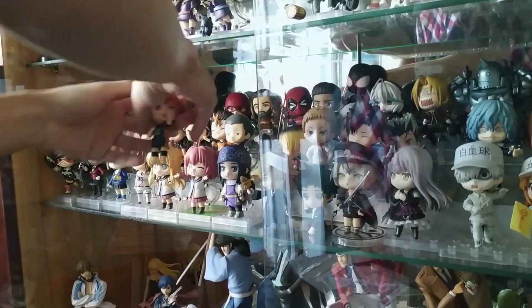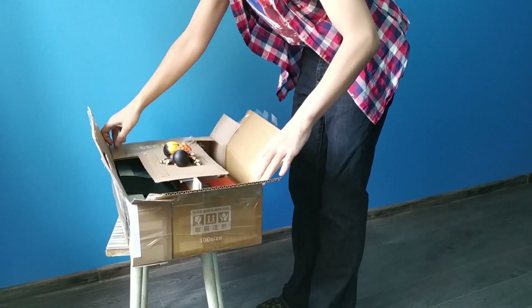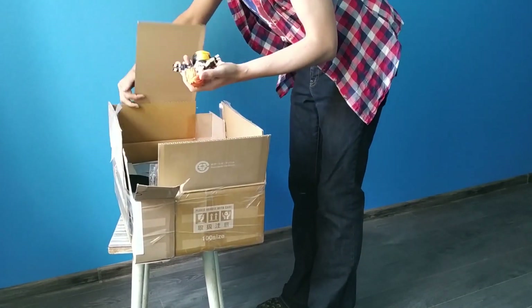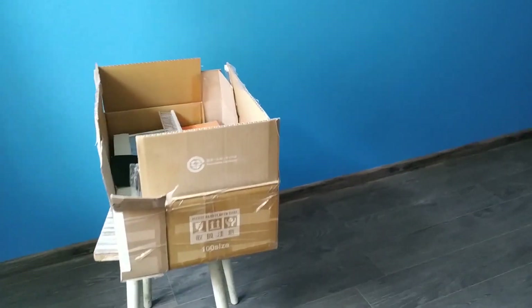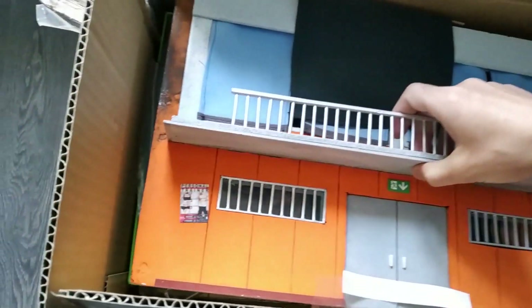I spent the last three weeks doing nothing creative — I was resting and taking my time. But getting back to toy photography wasn't easy. I can't go out, and all the ideas that I had before these three weeks were meant for the outdoors.